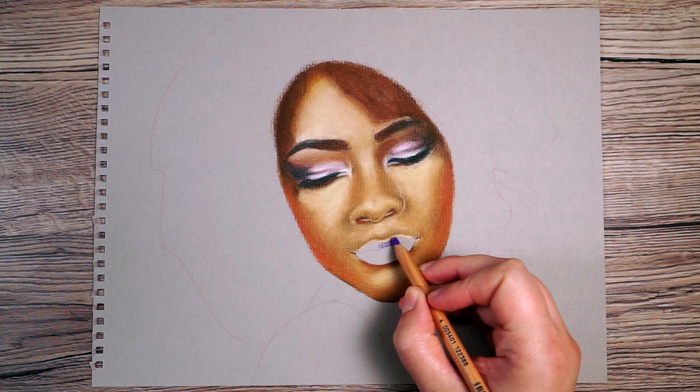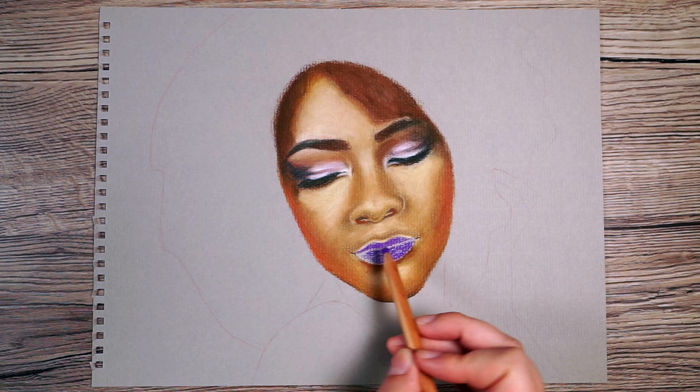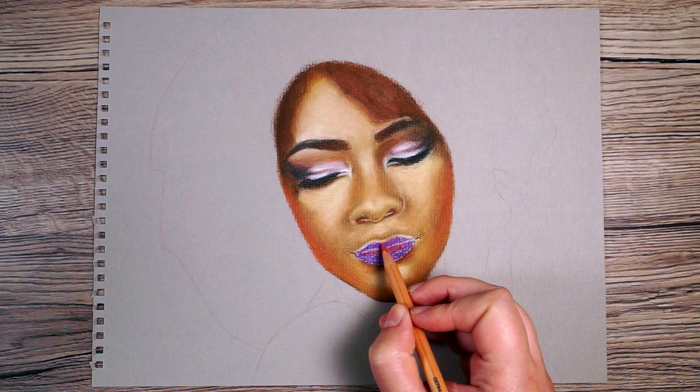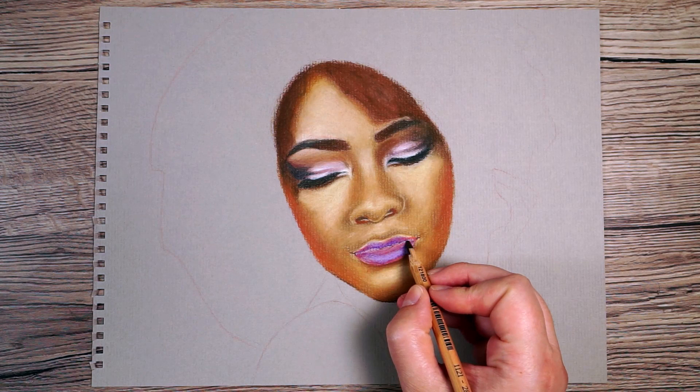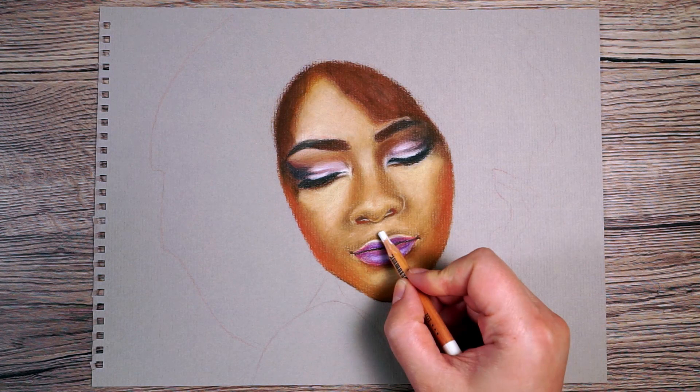The next thing I want to do is start building up the mouth. The main colour I can see in her lips is purple, so I'll start with a base of purple as my mid-tone. I'll add a little bit of pink in here as well, then add white to brighten up the lighter areas. I also add a darker colour down the middle in between her lips, then give that a blend — that's my first layer on her lips.